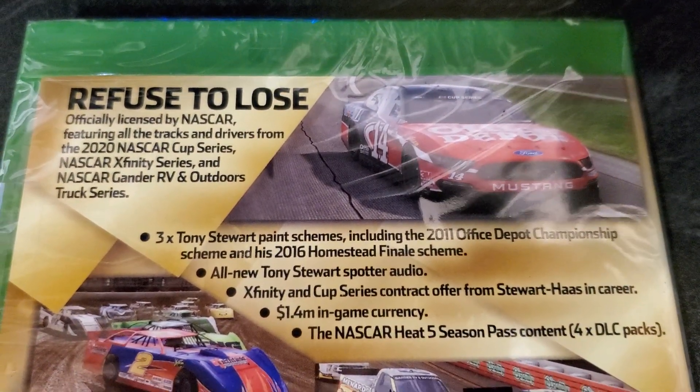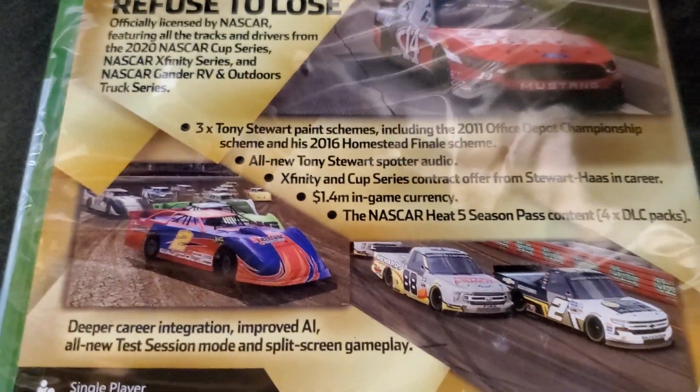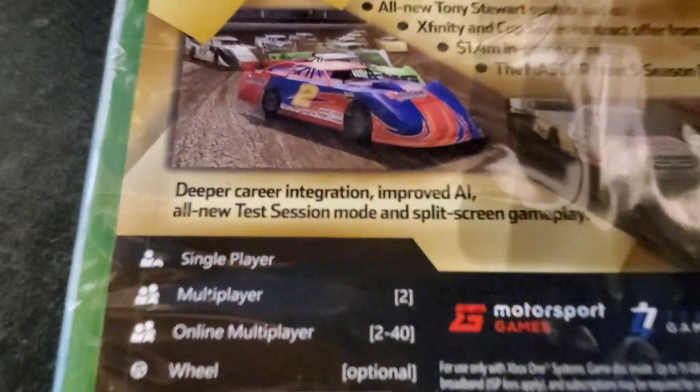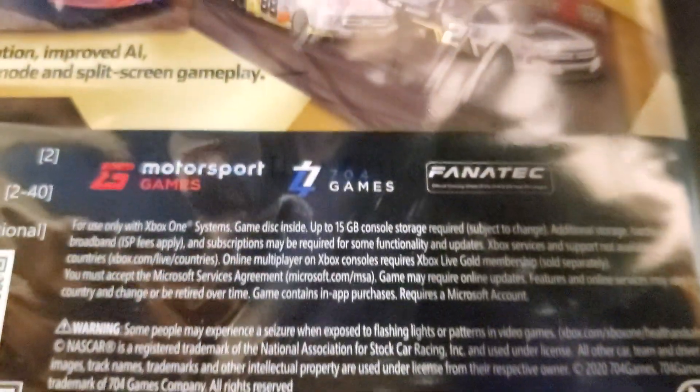Go ahead and pause this if you want to read all that — that's what you get with the Gold Edition. All that Tony Stewart stuff. It covers single player, multiplayer, and online multiplayer with wheel support.